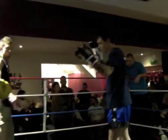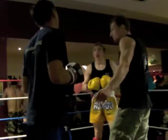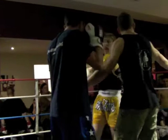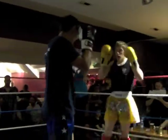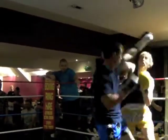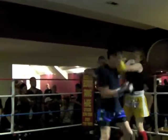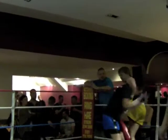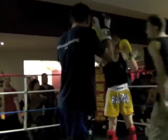Hands up, Jay, get in there. Get in, Jay. All around. That's better. That's good, Jay. Come on. Good. That's nice. Both hands up. Keep it solid.